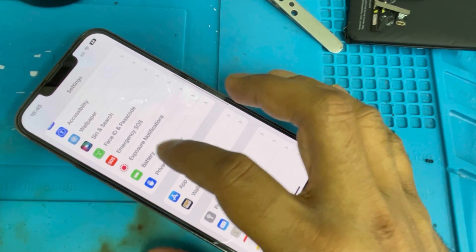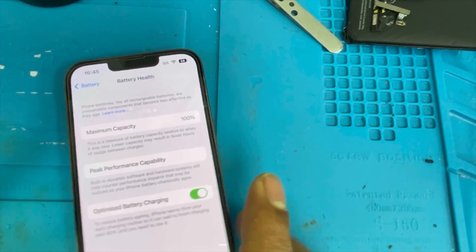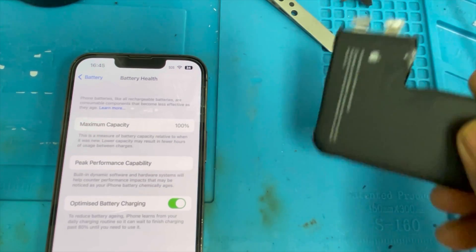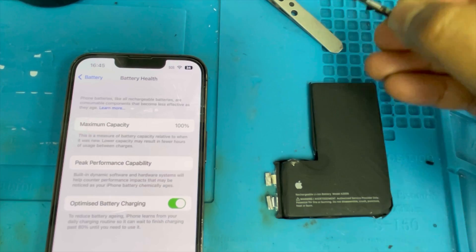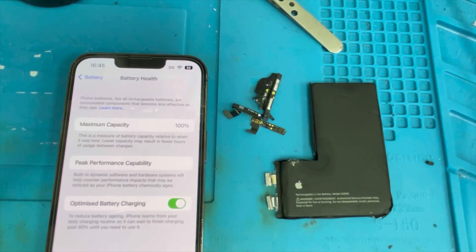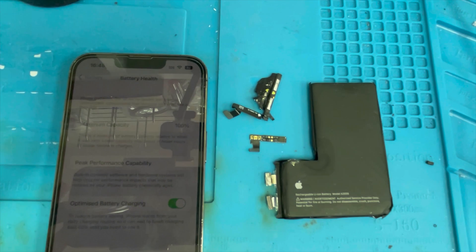Go to Battery — you can see the maximum capacity is 100%. This is the easy solution to remove the important battery message. Here is the old battery and here is the tag-on flex. That's all — let me know how you guys like it and thank you for watching.